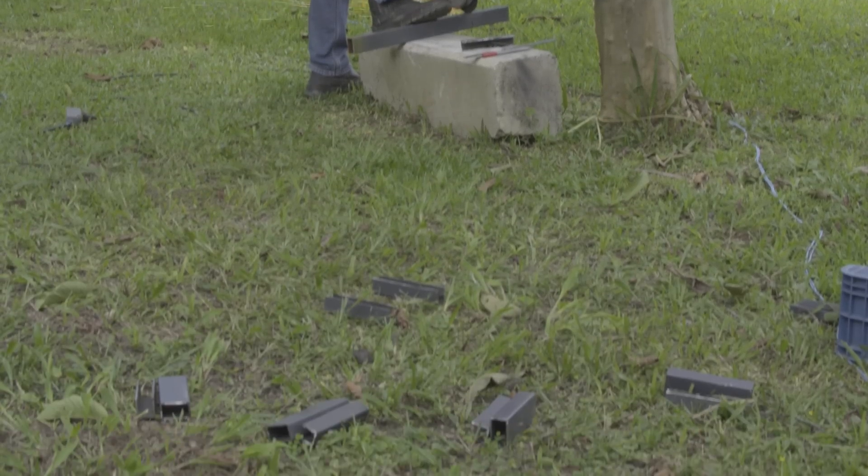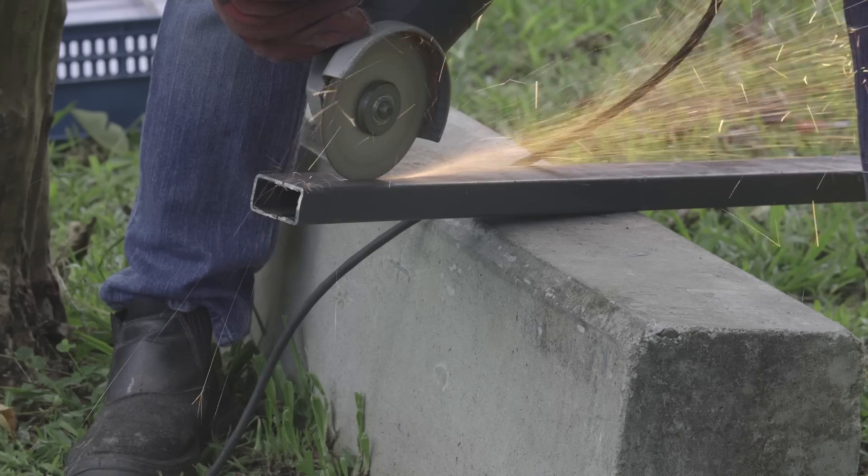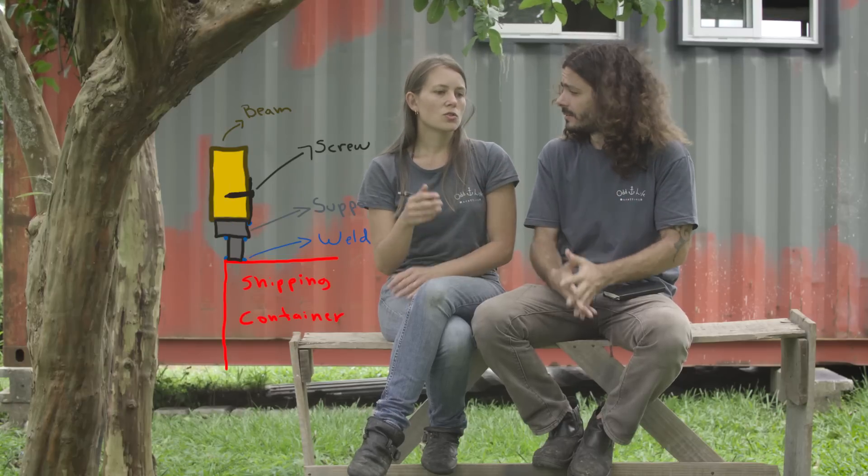We decided each support would be 15 centimeters — that's enough. The first step was to cut the metal bar into pieces at the right height. We wanted the width of the support to be a little bit smaller than the beam itself — the beam is 6 centimeters and the support is 5 centimeters. The reason is so that water can drip off instead of accumulating between the support and the wood, which would cause the wood to deteriorate over time.